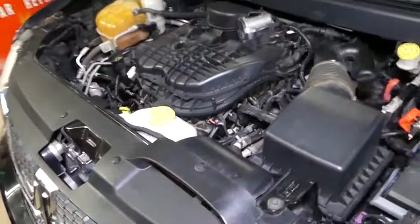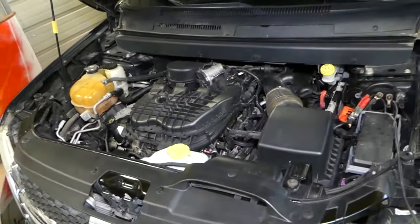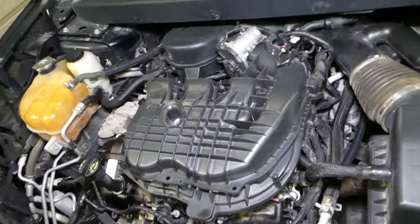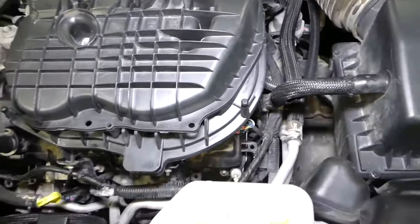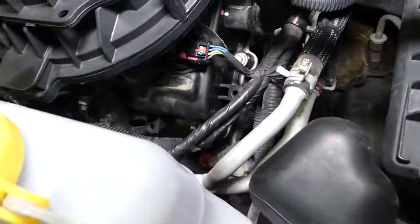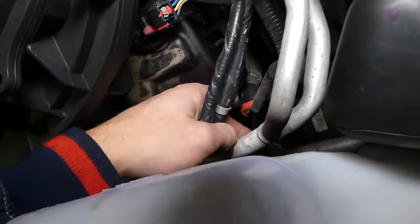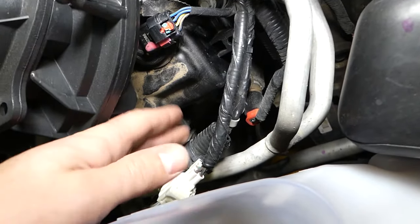This is for the 3.6 engine. If you open the hood — the engine cover is removed here so we can show you better — and you come towards the right side of the engine, this is bank two. Check out that sensor right here with the red connector — this is your coolant temperature sensor.